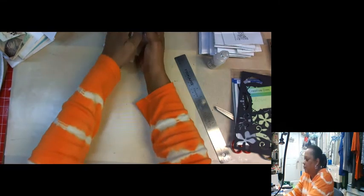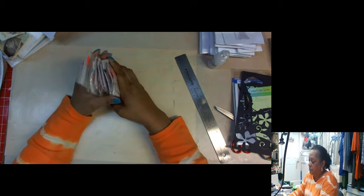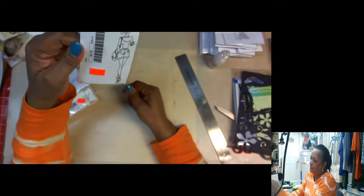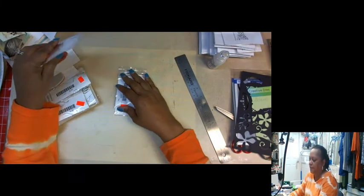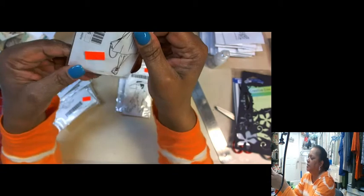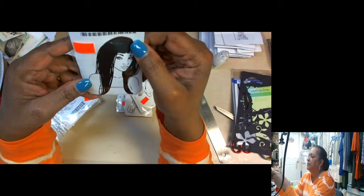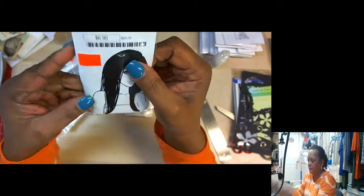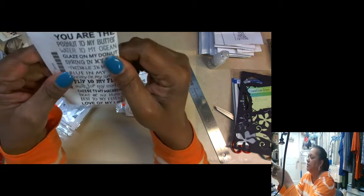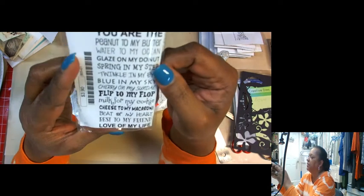And then Rubbernecker — Rubbernecker doesn't come to the other conventions I go to, so I was really glad to go to Akron for that. This one's called Delia, this one's called Gracine, this one's called Andrea, Jadonna, Keandra. Something got cut off the name of that one so I can't tell you.